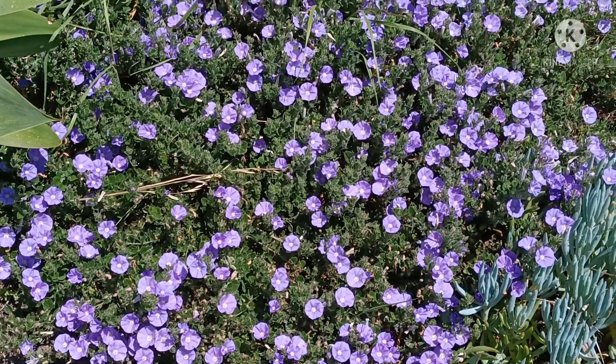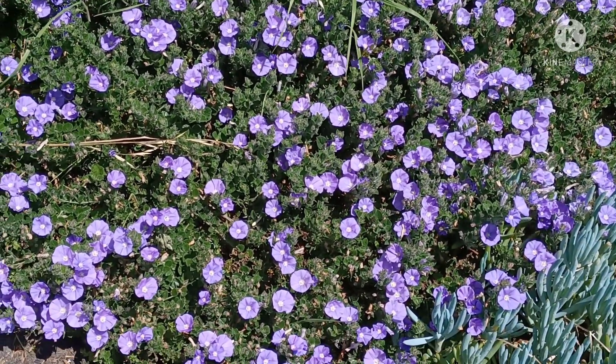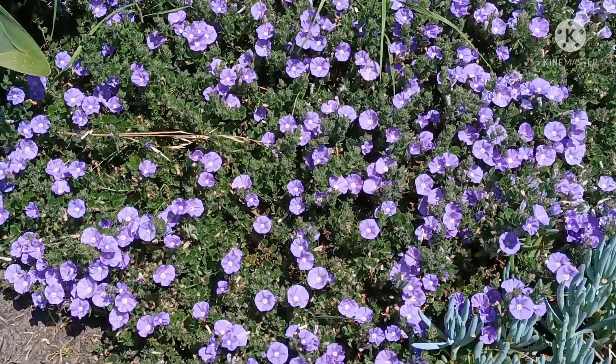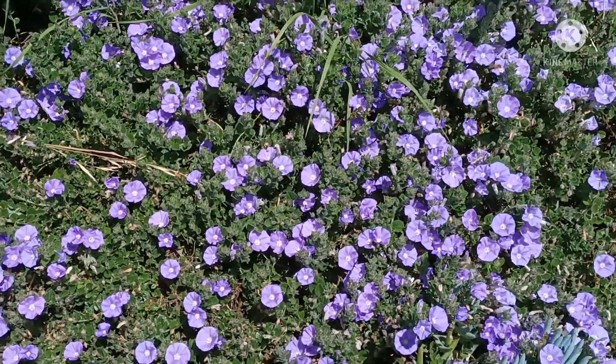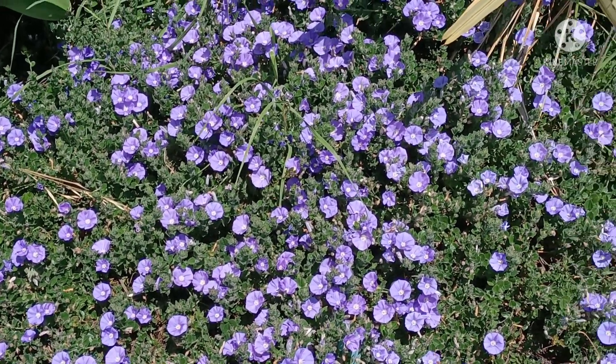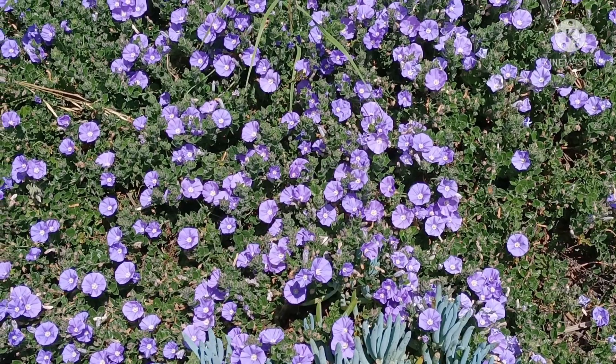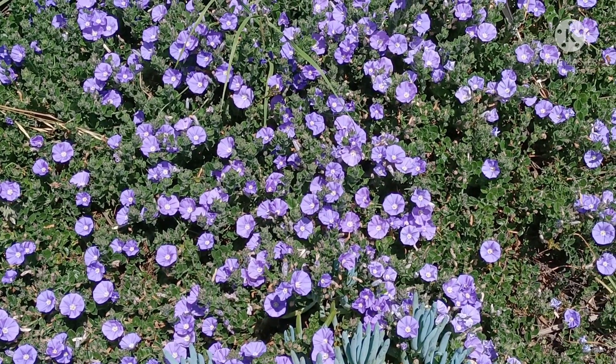This is a purple flower. These flowers are very rare. But they have a lot of flowers here.